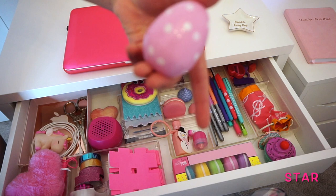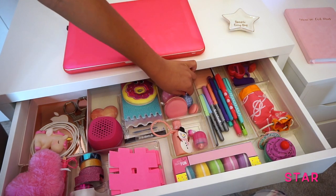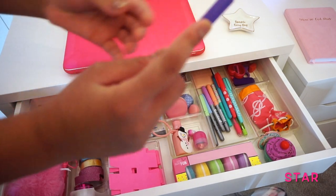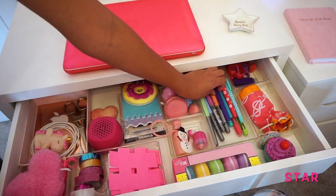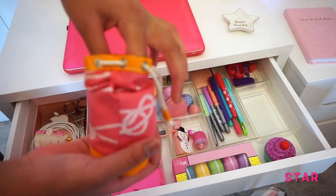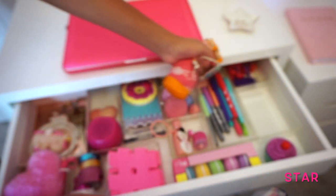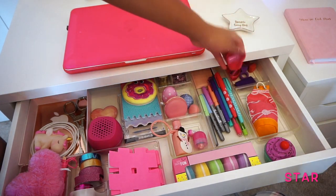Right here I have a lip gloss egg, and I have another one the same. Right here I have a bunch of markers and pens — the thing with these pens is that this part erases, but I don't use it too much because I don't want to damage the pen. Right here I have a bunch of charms and diamonds that I'll be using for decorating phone cases. Right here I have sharpeners, erasers, and lead.